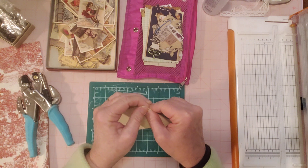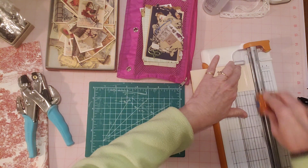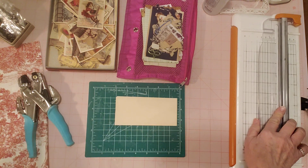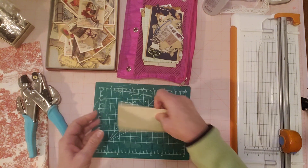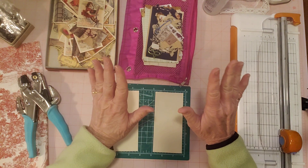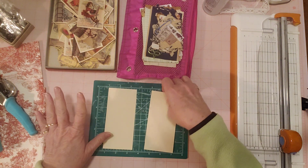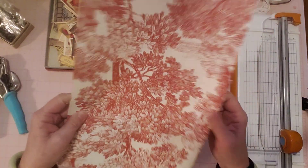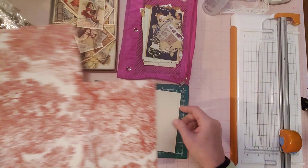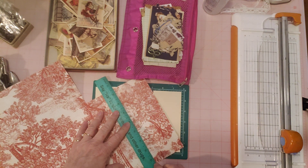I've never combined them before and I thought, why don't I just use them together and see what I can come up with? I have a piece of manila folder scrap out of my scrap box and I'm going to focus on making one or two tags today. It might be a short video. I have an idea but not a plan! I wanted to use some of this pretty wallpaper — let me incorporate some wallpaper in here, so let me tear a piece.